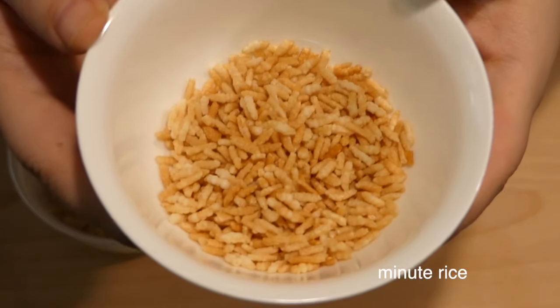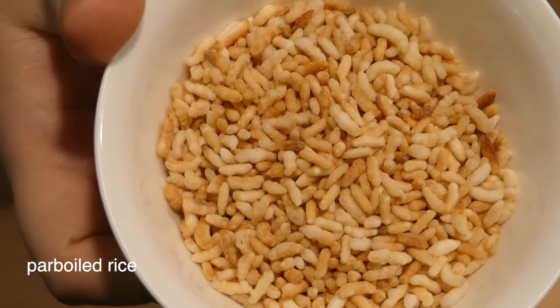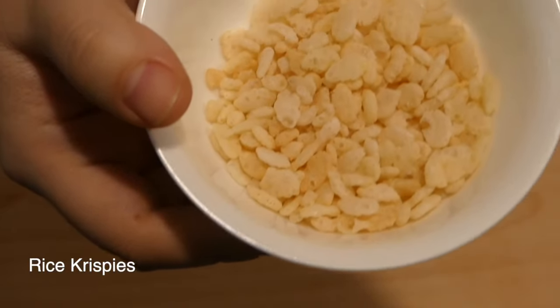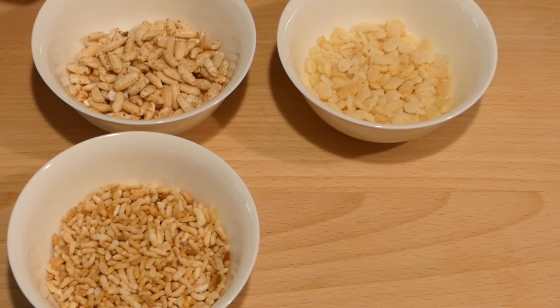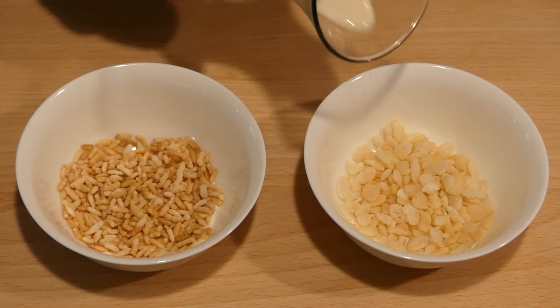Neither tastes salty at all and both would make solid snacks with some popcorn seasoning. They're both denser than the rice crispy cereal, which is in turn not as airy as the cannon puffed rice. So I'm not sure the salt puffed batches are good direct subs for the commercial stuff. Let's try these with some milk.